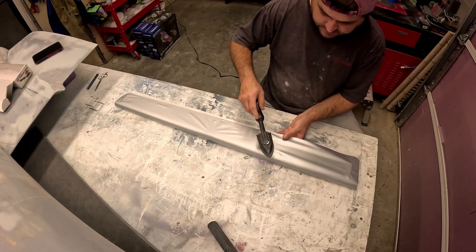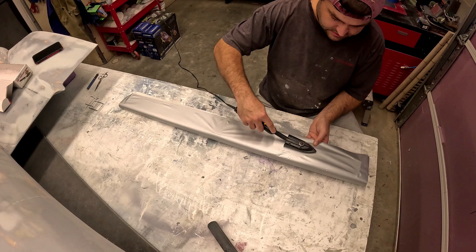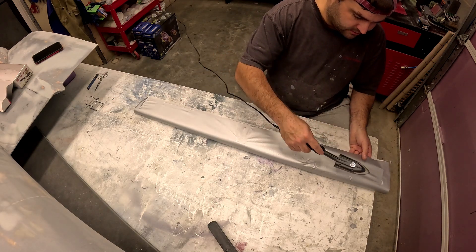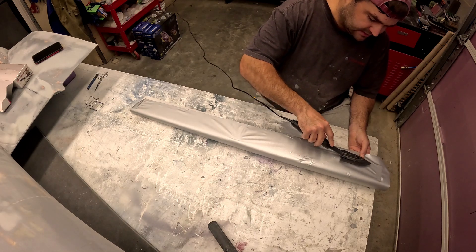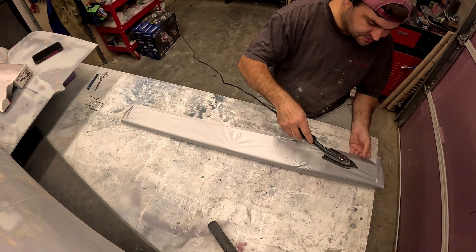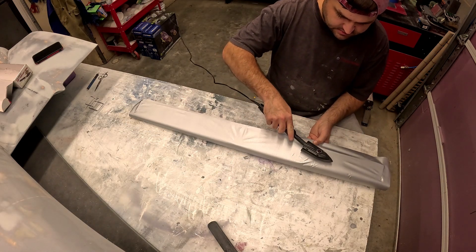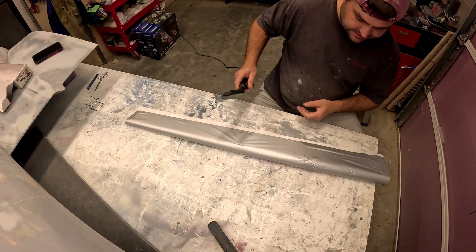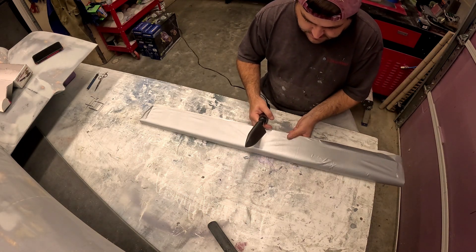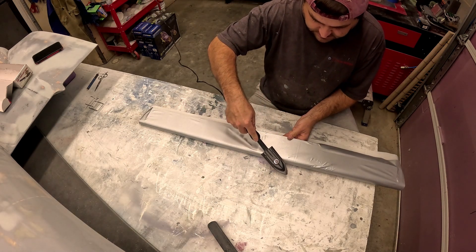I just go around the perimeter of the whole aileron making sure everything is tacked down nicely. Not really worried about shrinking anything or getting it stuck to all the structure yet — all that can happen after the fact. Once I get it stuck all around the back side, I'm using one piece to wrap all the way around it and I'll come across the leading edge here.